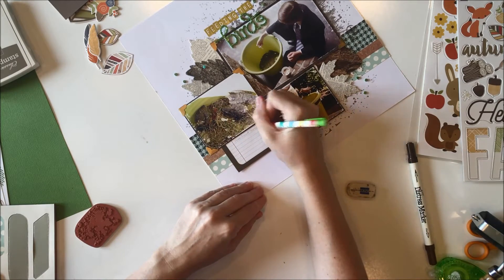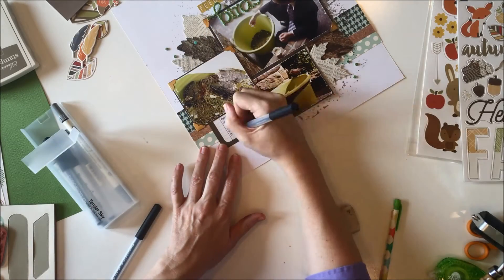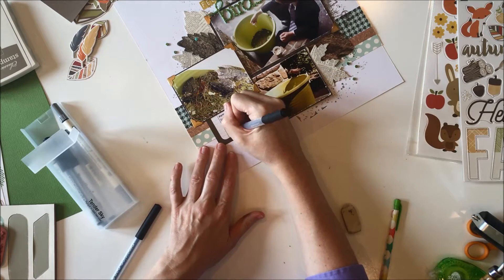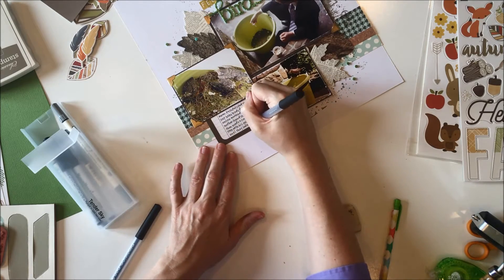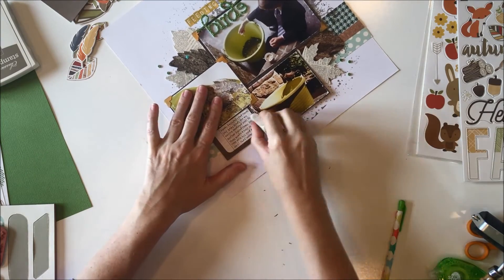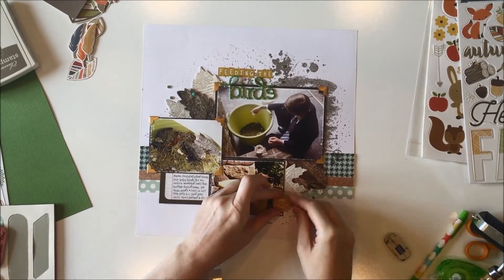Here I'm just writing out my journaling with pencil before I do it with ink to make sure everything fits. And then I do go back in and add one more embellishment — a little wood embellishment to the bottom right corner of the bottom photo.